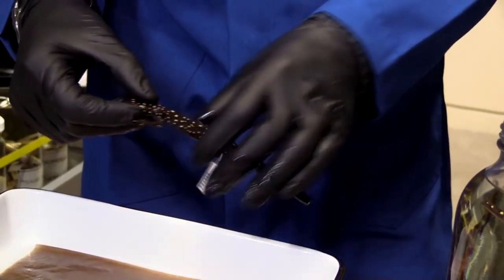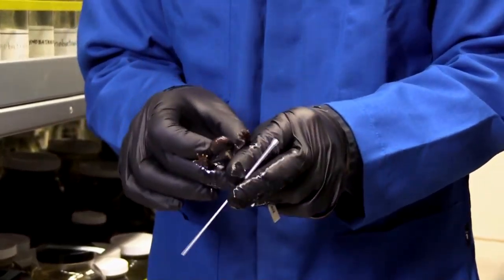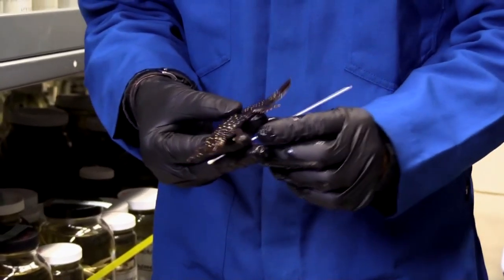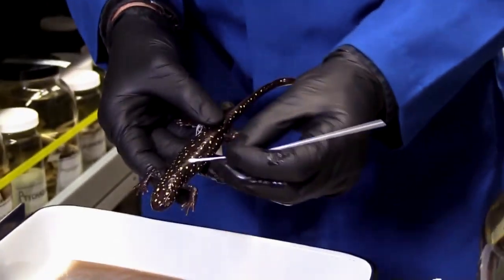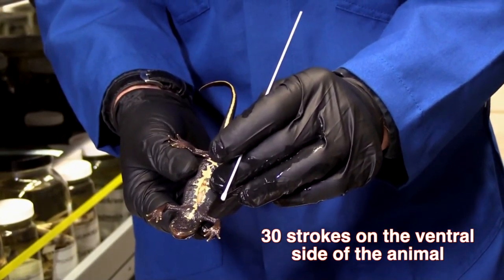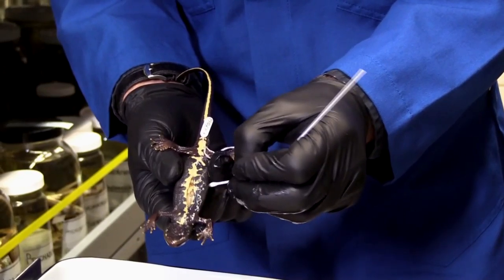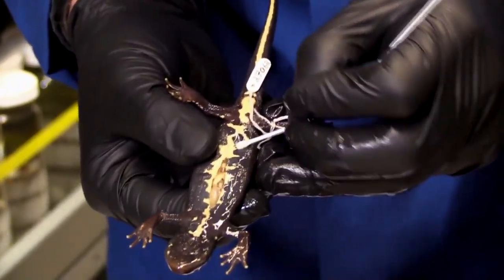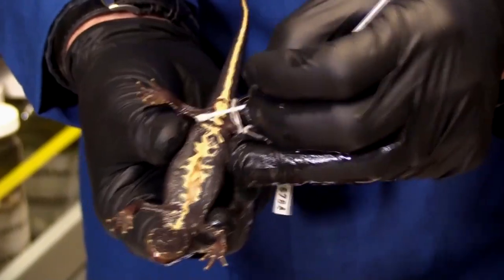Now I'm ready to collect the swab. These museum specimens are priceless — they're here for as long as we can keep them, so we want to be really gentle and really quick because we don't want them to dry out. I'm going to do about 30 strokes on the ventral surface, the bottom part of the animal, as opposed to the dorsal side. Notice you can almost hear it — you can hear me scraping the skin a little bit. Little tiny pieces of skin are coming off and getting stuck on my swab. It kind of feels like sandpaper, which is good — that means I'm getting some friction.